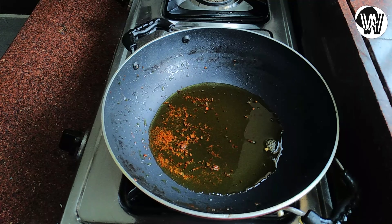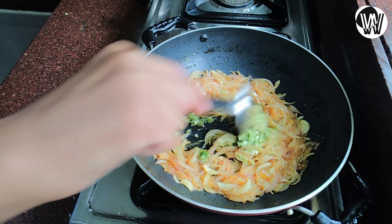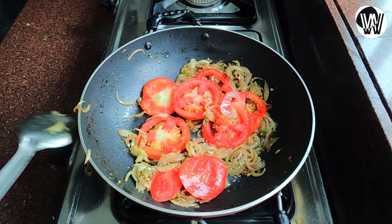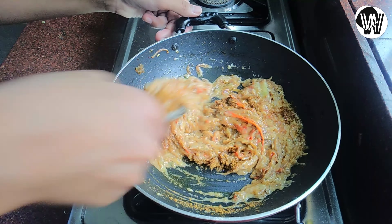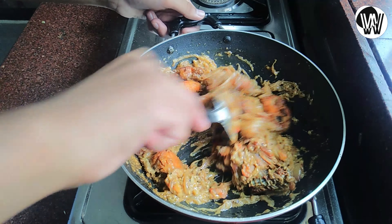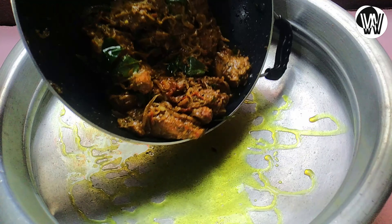We are ready to put this gravy on the top. Let's put it on the top. Put the chicken, oil and onion. This is our favorite. Add 1 cup of big dough, add 1 cup of butter, add 1 cup of water, add 1 cup of flour. Let's fry the chicken with the fried chicken.